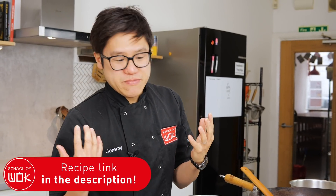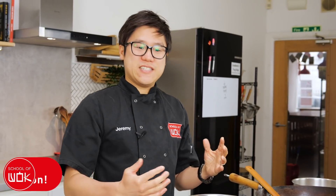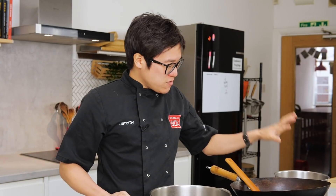Nasi lemak is not necessarily an easy dish to make, but there are a few different components and it's a really impressive weekend meal or alternative to Sunday lunch. I'm going to start with the actual rice.